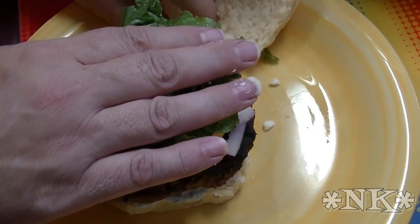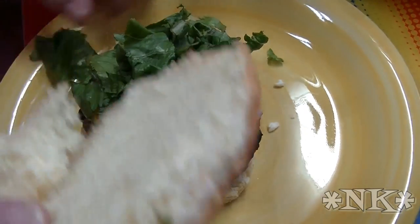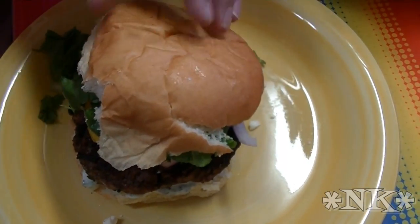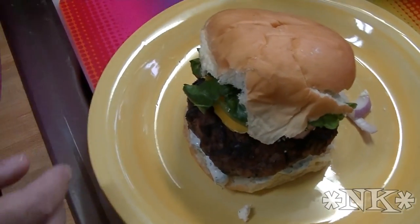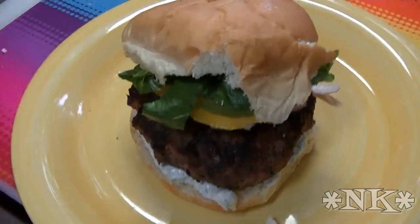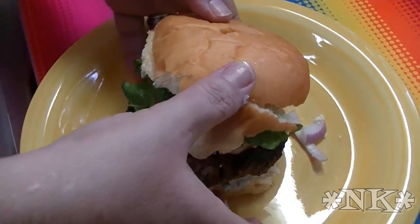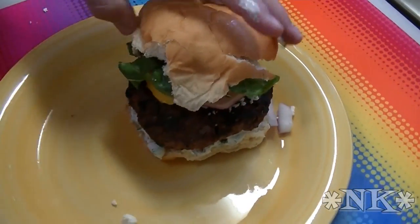That's a burger! Oh my gosh, it smells so amazing. Look at that — it's beautiful.